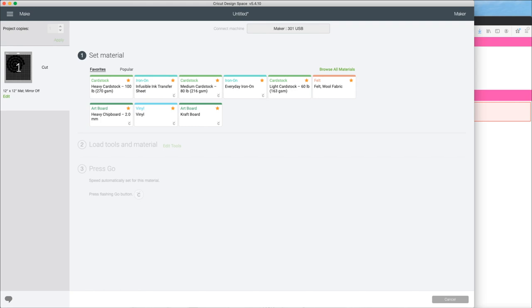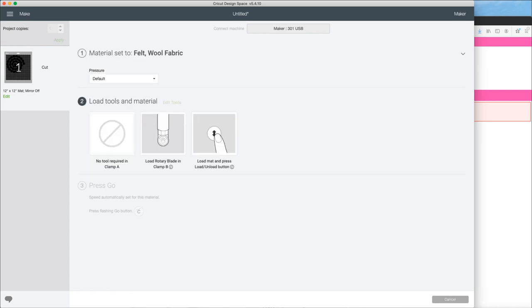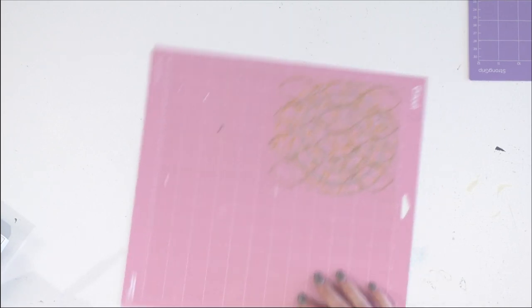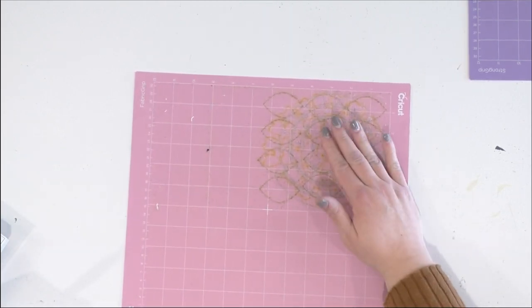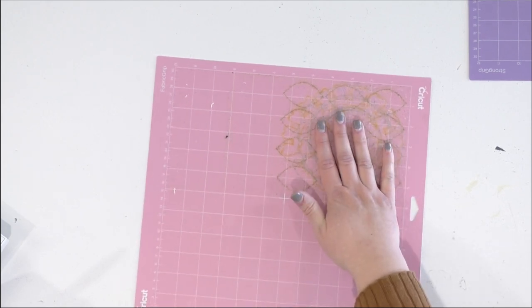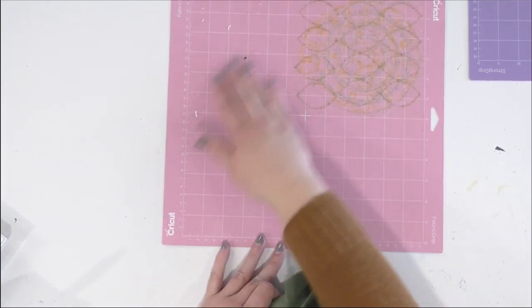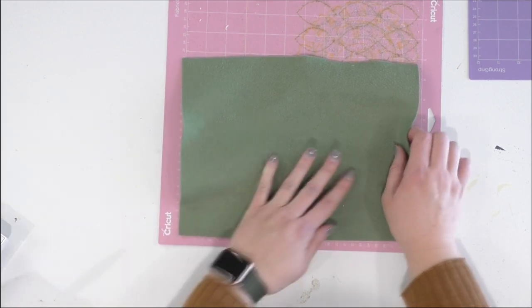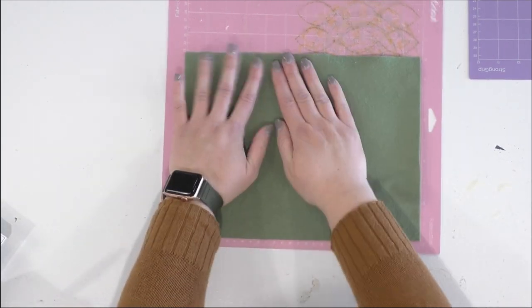I'm going to press felt wool fabric as my material and I'm going to put a little bit of extra pressure on this because wool felt is a little bit thicker, and I want to make sure it cuts through really well. It automatically tells me to load my rotary blade in clamp B, so I'm going to do that and then load my mat. I'm loading this fabric mat with my felt — we've used this mat before for felt, so feeling it, it's not super sticky. I have an area over here that's still super sticky, so I'm just going to load it on this end and load it into my Cricut backward from what you'd think is normal, but it's totally fine.